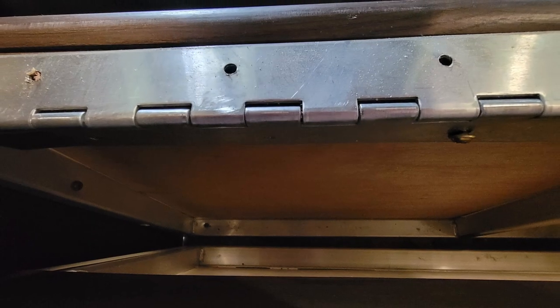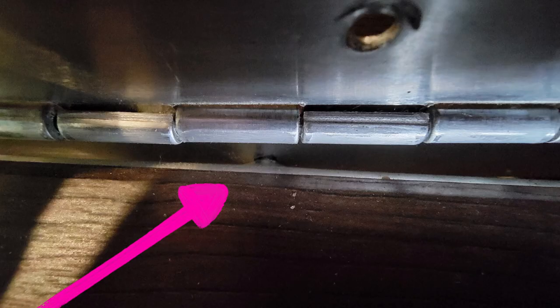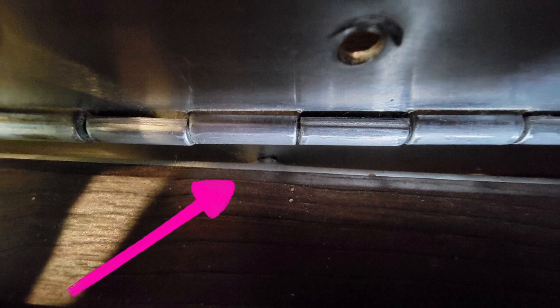Here's a good look at what it looks like when the bed is removed from the vertical frame member behind the couch. Here are a couple of pictures of the blowout where the screws pulled out of the framing.